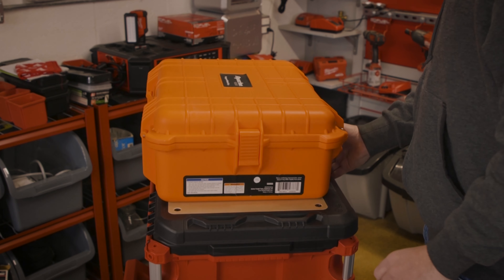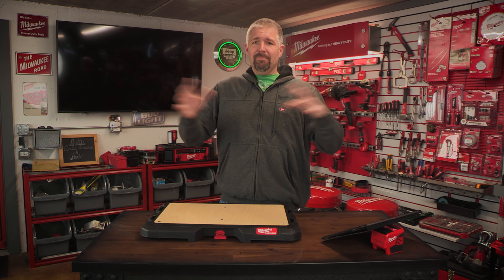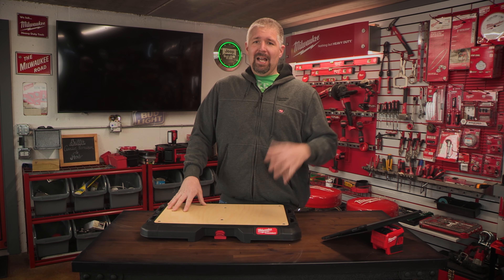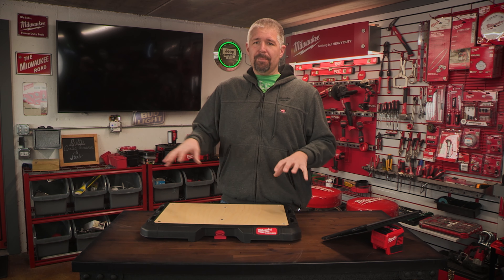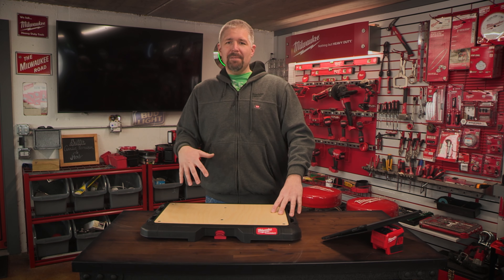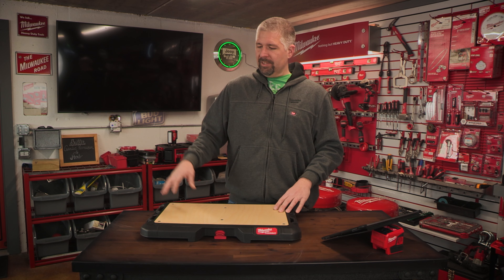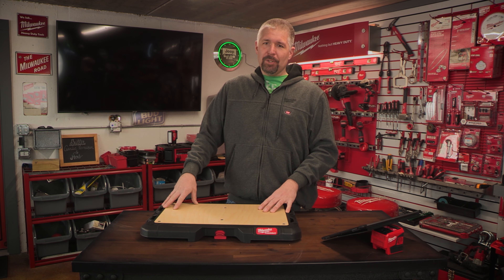I thought this was really cool for my camera gear for the studio. I actually take all of my equipment that I have for filming, and after I do videos, I pack them up and store them. All my stuff is in Pelican cases, but I would really like to convert it over to Milwaukee packout cases. One of these days I might put everything in the Milwaukee foam inserts, cut them out, and put them in different packout bins — and that will be my camera cases.